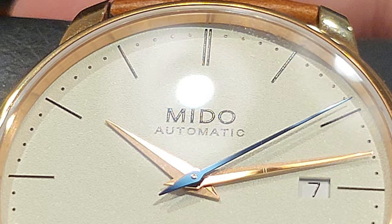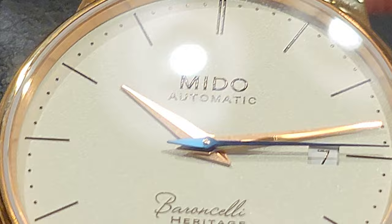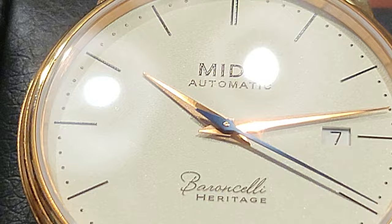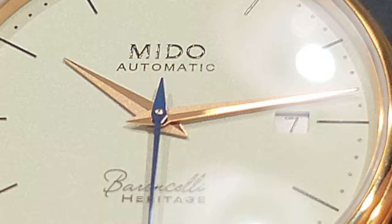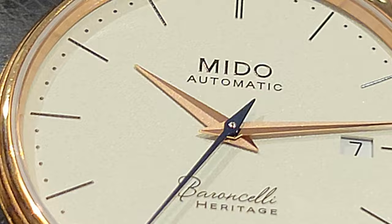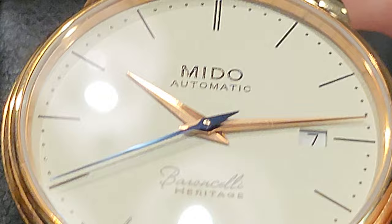You have a blue second hand — I think that might be real blued steel, not paint, but let me know in the comments. You have a printed dial; all the indices and text are printed. It is a textured dial, almost like an eggshell kind of texture — it's a little hard to pick up on camera, but it's definitely not a flat off-white dial. There's a little bit of grain to it.